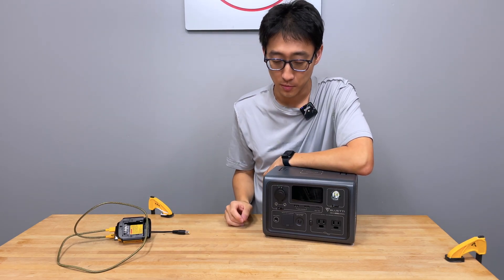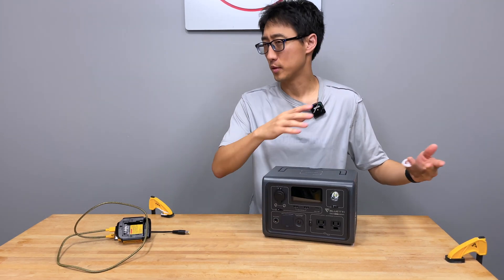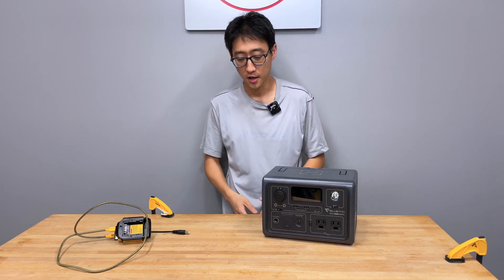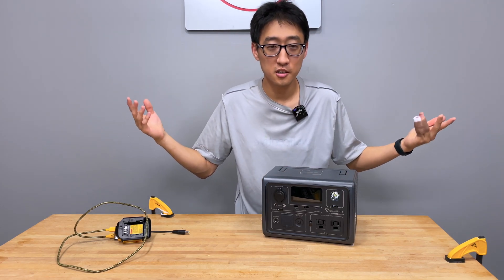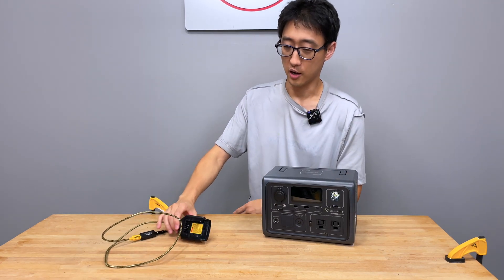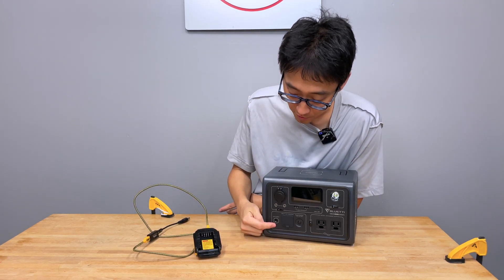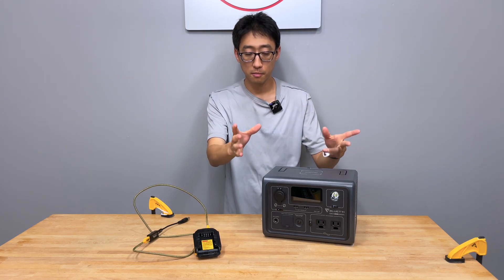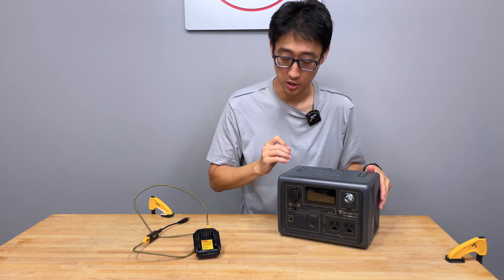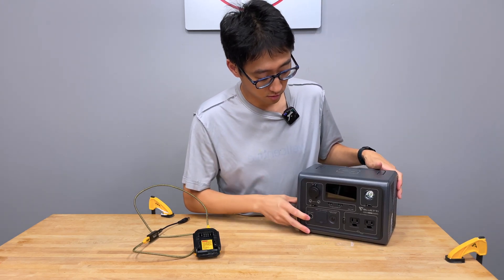Why does that matter? If you have a 60-watt panel or smaller and plug it in on a cloudy or overcast day, it's just not going to charge because there's not enough power to turn the MPPT controller on. The key problem is there is a minimum amount of power required to start charging — not just to charge, but to start charging. We're going to demonstrate some of that issue here.